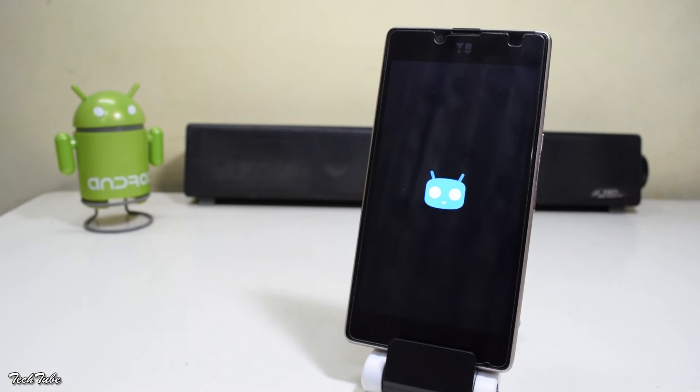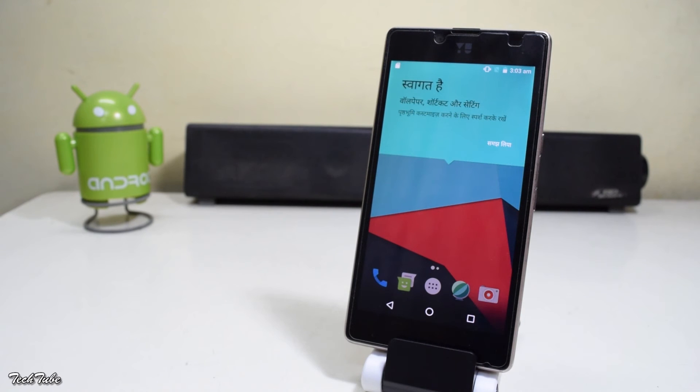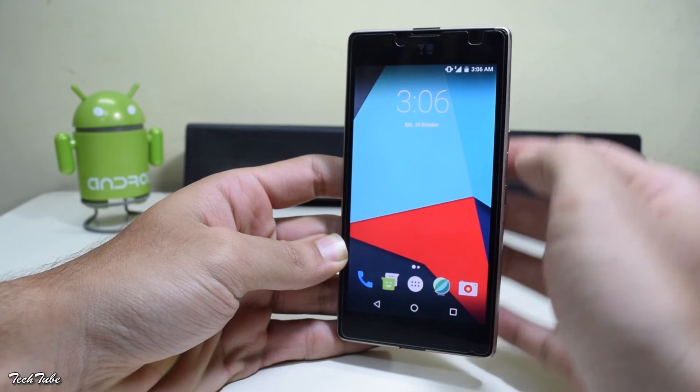Wait for the first boot — it may take a couple of minutes. Since we deleted the setup wizard, the phone will directly boot into the system, skipping the initial setup. This is how CM14 looks.